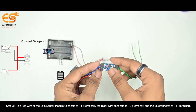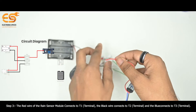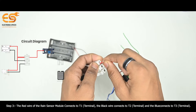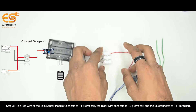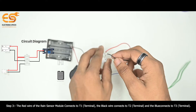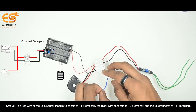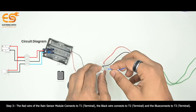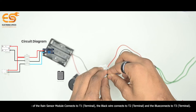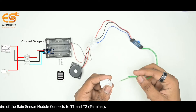Step 3 - Rain Sensor Module: The red wire of the rain sensor module connects to the T1 terminal, the black wire connects to the T2 terminal, and the blue wire connects to the T3 terminal.